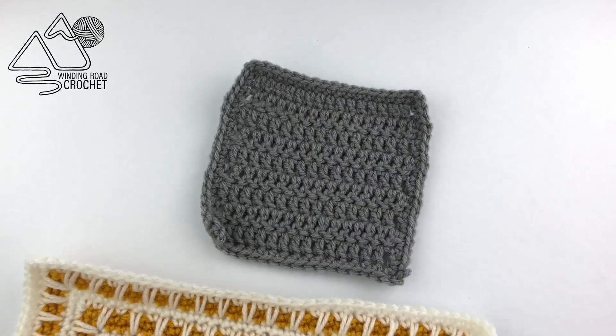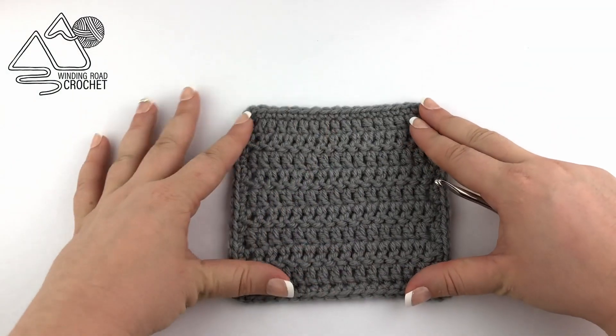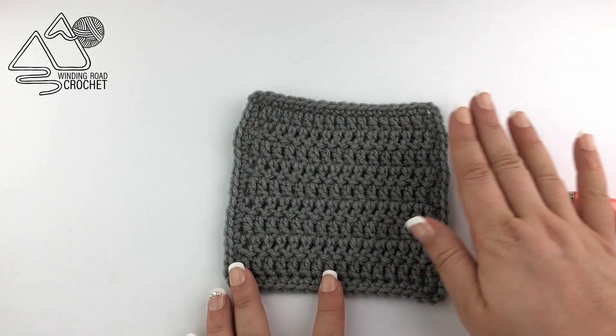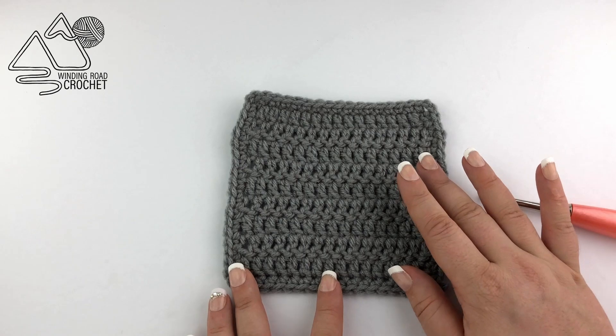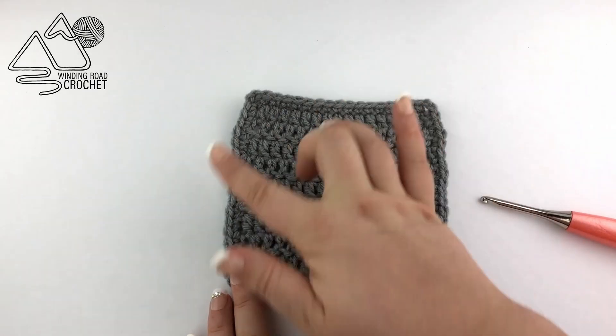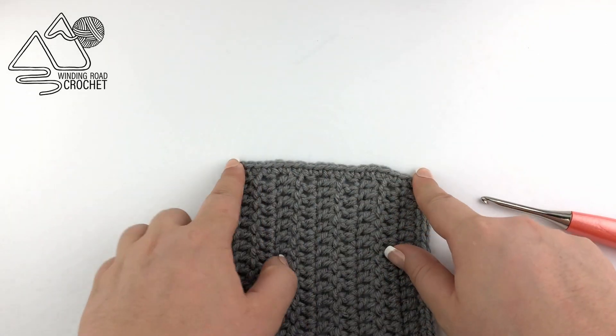Here is my little blanket sample, and what makes this work for any blanket is that all you need is an odd number of stitches on every single side of your blanket. So between the two corner pieces you need an odd number of stitches, but we can correct that as we work our first row.